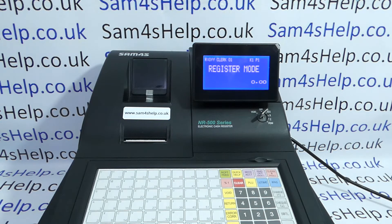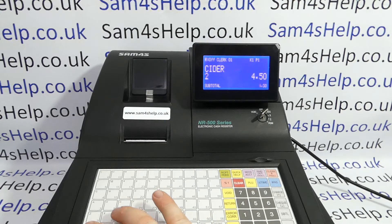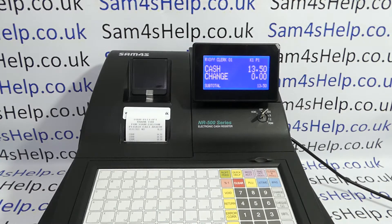Turn the key back to the register position. And then if you haven't already done so, you'll need to take the till roll off the spool at the back of the machine. The next time you use the machine, if you've got the receipt switched on, you'll be in receipt mode.